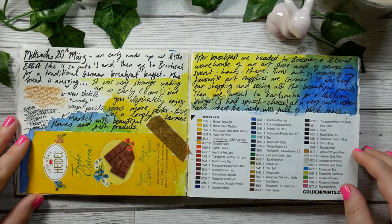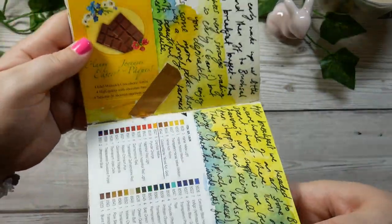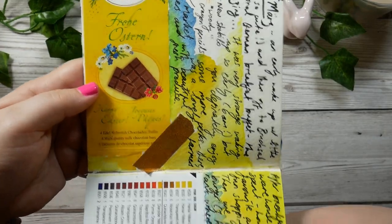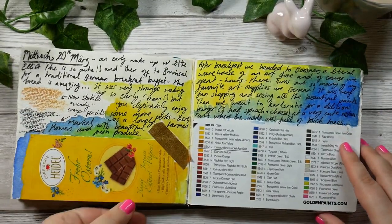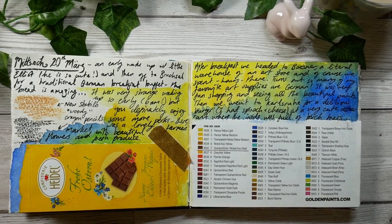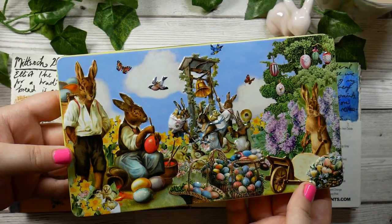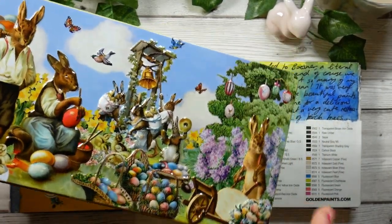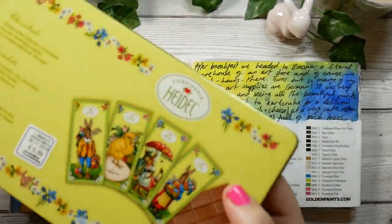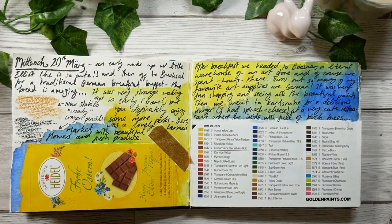Then the next day, which was my first full day, we went for German breakfast and did a bit of shopping. I got this amazing Easter tin which has embossed hares on it doing various crafts - it's super, super cool. It was only six euros and it has chocolate in it with these beautiful illustrations. I'm actually going to use this tin as a watercolour palette.